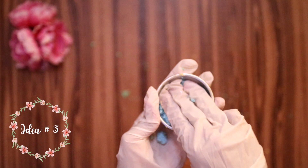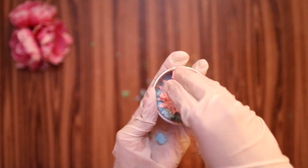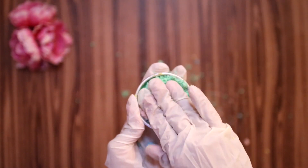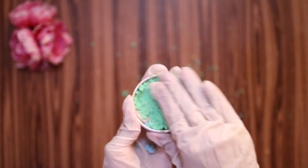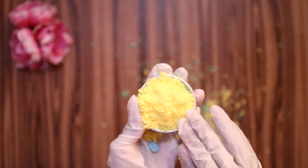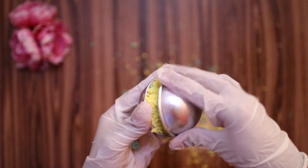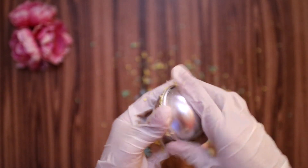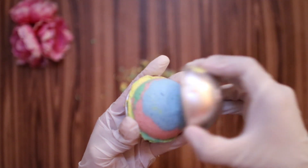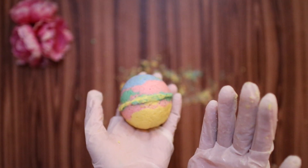Finally, for idea number three, you need a mixture in different colors to make a multicolor bath bomb. You don't need to add the colors in a specific order — just add them as you like and be creative. And our multicolor bath bomb is ready! My kids like to call this one a rainbow bath bomb.